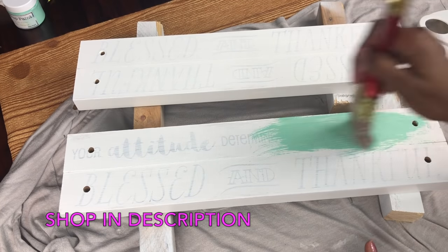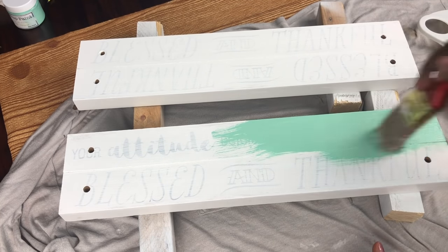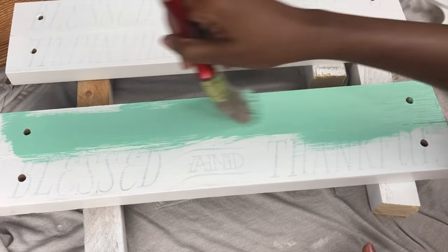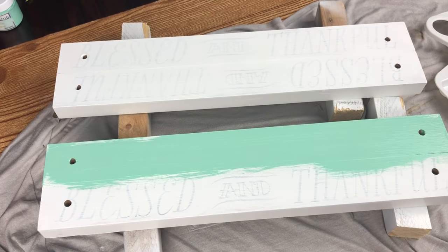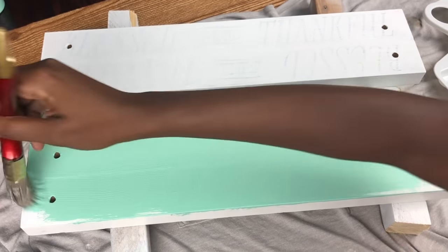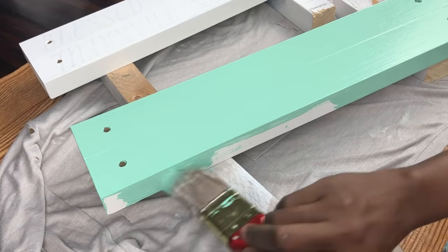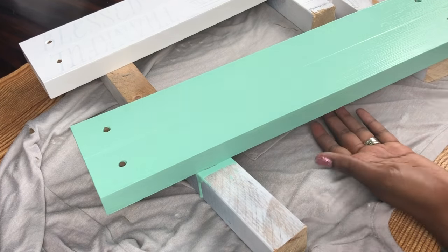I was so excited — the color looked exactly like it did on the website! Look at it — I'm officially obsessed. I'm actually moving, so I'm making this shelf for my new filming setup. I think this seafoam color from ShopAuntieTay.com is the inspiration for my new studio area. Comment below if you love it, because I love it — I did go a little heavy with the drips, but that's okay.